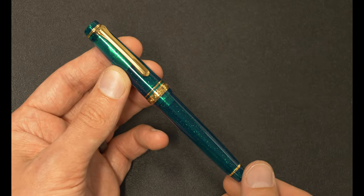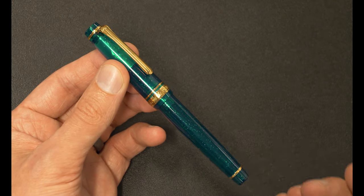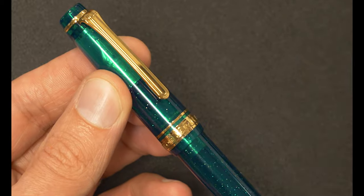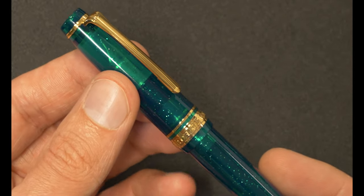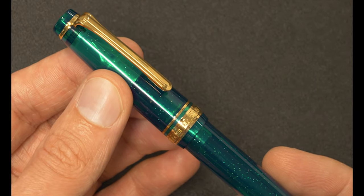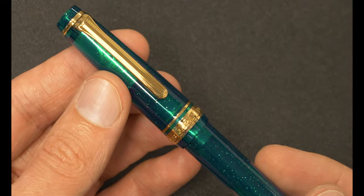I think the gold hardware looks really awesome with earthier tones like greens and browns and things like that. So right off the bat, I am wowed by this color combination and the balance that they put this hardware on. The hardware situation is nothing new — this is a ProGear Slim, there are other ProGear Slims. But frankly, this is the first time I've really noticed how well balanced their hardware situation and acrylic situation is.